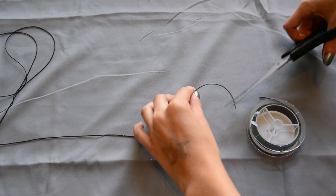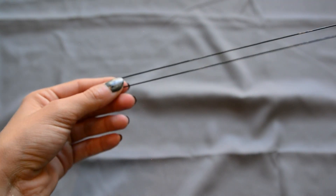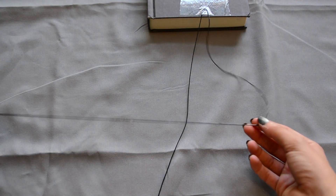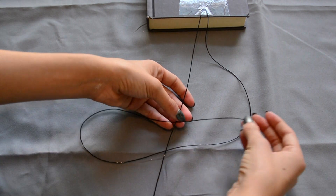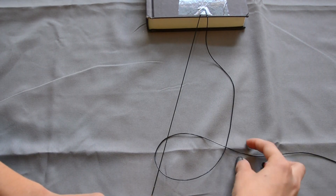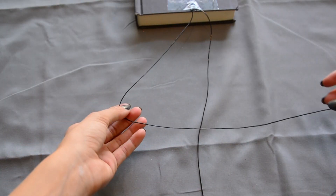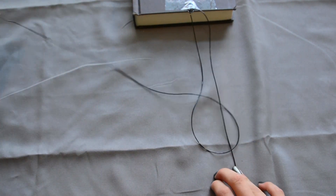Measure out the cord to two arm's lengths and then cut that. Put the two ends together and then tape that to the book or hard surface. This is the right strand and this is the left strand. Take the right strand and place it over the left strand, then loop that under and pull. That will create your first loop for the choker necklace. Now take the left strand and place it over the right strand, go under the right strand, and then pull up. Just do that over and over.